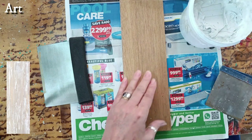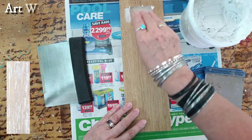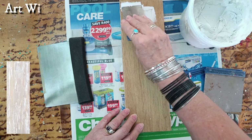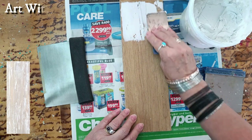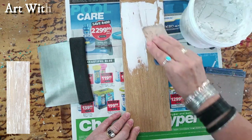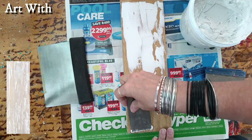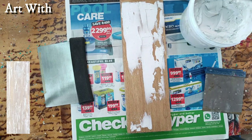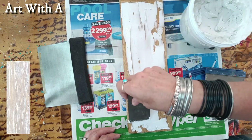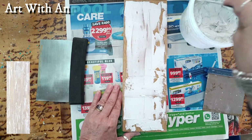So what I'm going to do, I'm just going to take this on a scraper — you can use any type of scraper you have — and I'm just going to put the texture paste or joint compound onto my wooden board. Just a thin layer; you just want to make sure you get it everywhere.